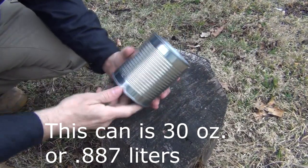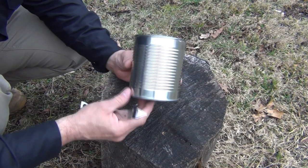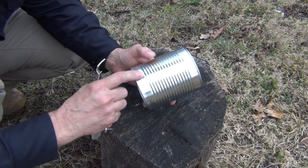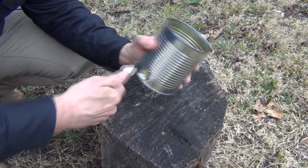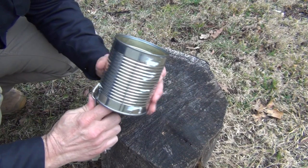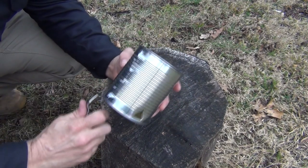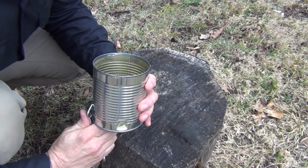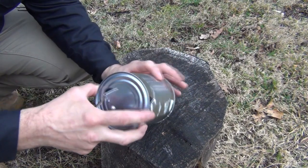After you've removed the label from the can, the first thing we want to do is take the church key and punch four holes in the bottom side. Now this can has a seam, and I want to make sure I don't punch a hole or cut anything in the seam, so I'm going to go right beside it and put a hole like that. Then I go directly opposite of that and do it again. Then we go to the other side — we're creating four holes directly across from each other. It's very simple, very quick, very easy to do. That's step number one.